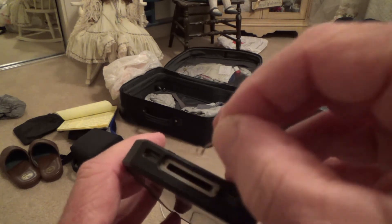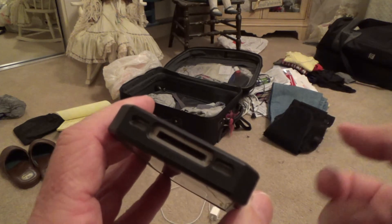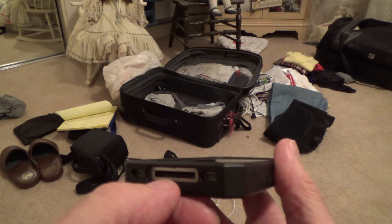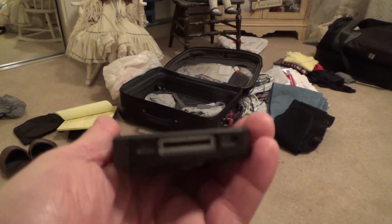I cleaned those out and got lots of stuff out of there. You might want to do that every three months or so — just check that if you ever have issues with your phone not charging.